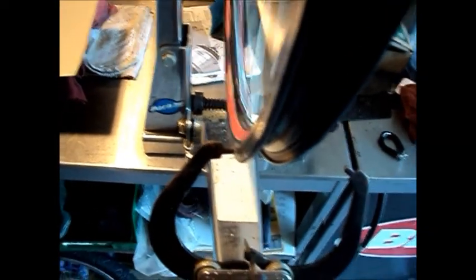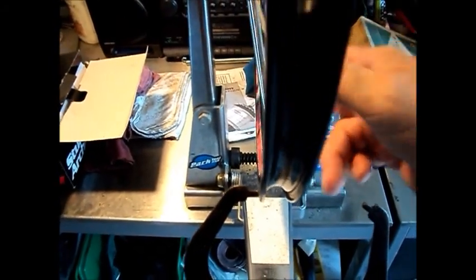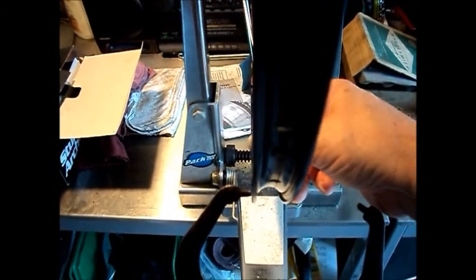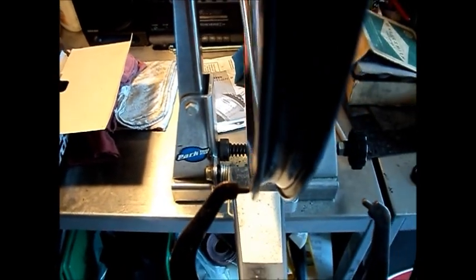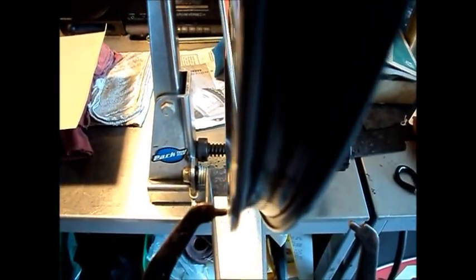Tension's good. She's running true — little tiny hop at the seam. I'm already running high tension at the seam as it is, so I'm not going to bother with that. The only thing we've got left to do is check for spoke wind-up, and then after that do a final true. The tension's looking good and we'll be done.